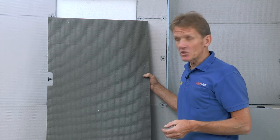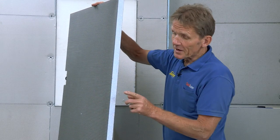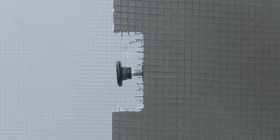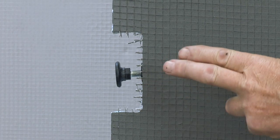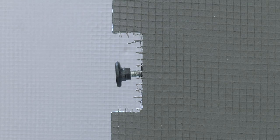So a much better solution is this Abacus Elements bath panel, which is made of exactly the same material as the Elements board, but thicker. It's got adjustable feet, and it makes the perfect surface for tiling onto. Rather than using a timber batten along the floor, you can actually use this bath panel mounting kit, which is moisture-stable and a lot easier to fit and cut.